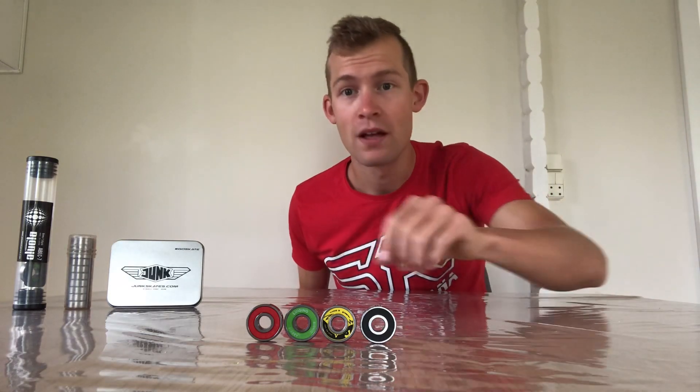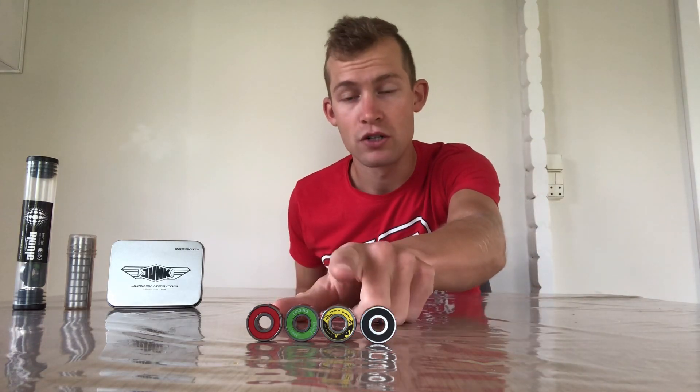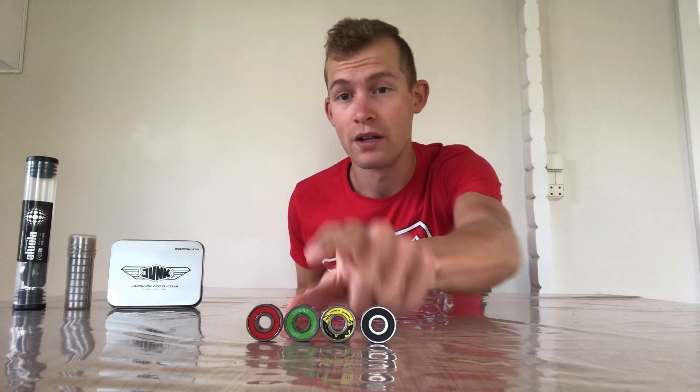We did a spin test right off the package and they were about the same. Once we redid the spin test after having tried these wheels, we found that ceramic bearings are going to run better because they're completely closed to dust and water. But we also found that if they're cleaned and maintained properly, these mid-range bearings — the Junk bearings and the Bionic Swiss — actually run pretty well as well.